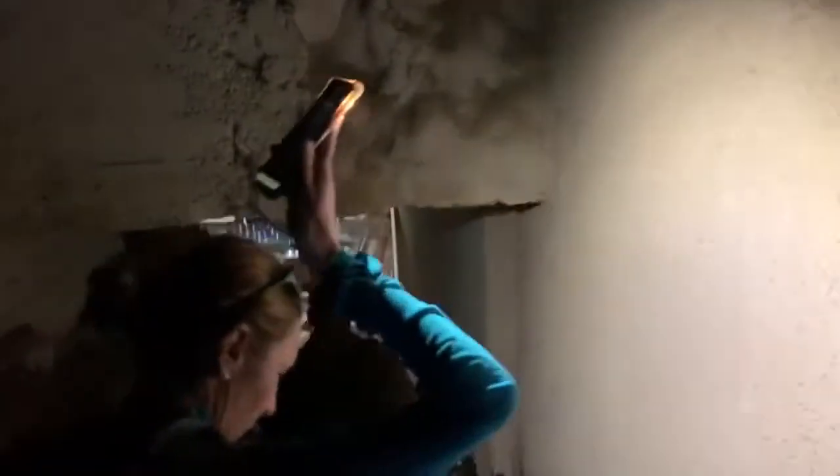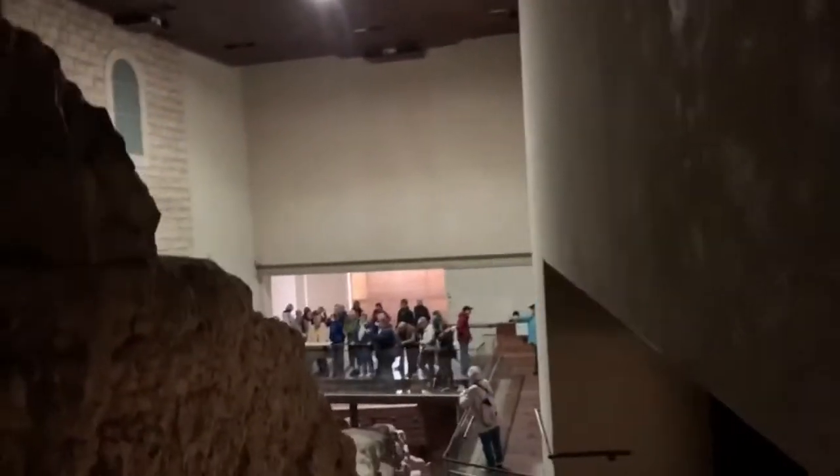Be careful on these steps, it's a bit dark. And now what we're doing is we're descending into the Canaanite pool of water.